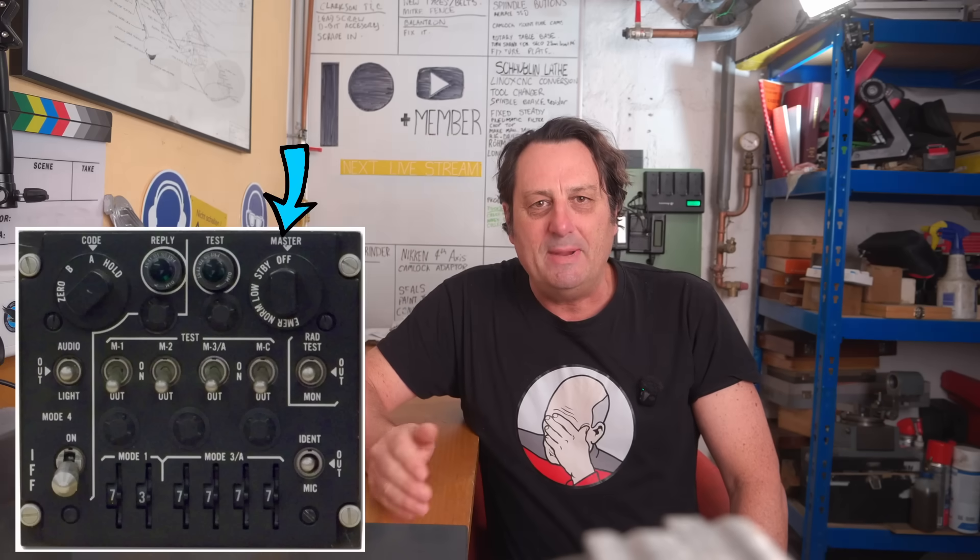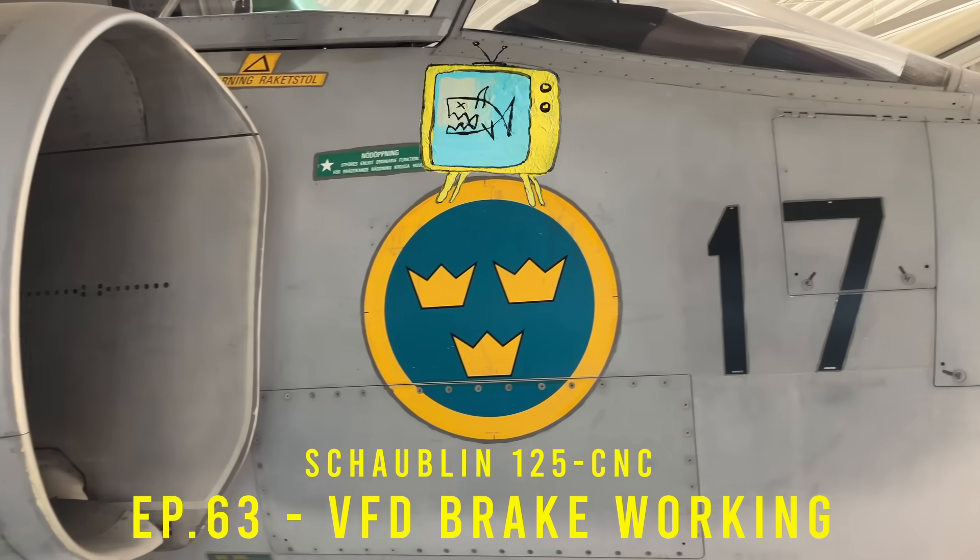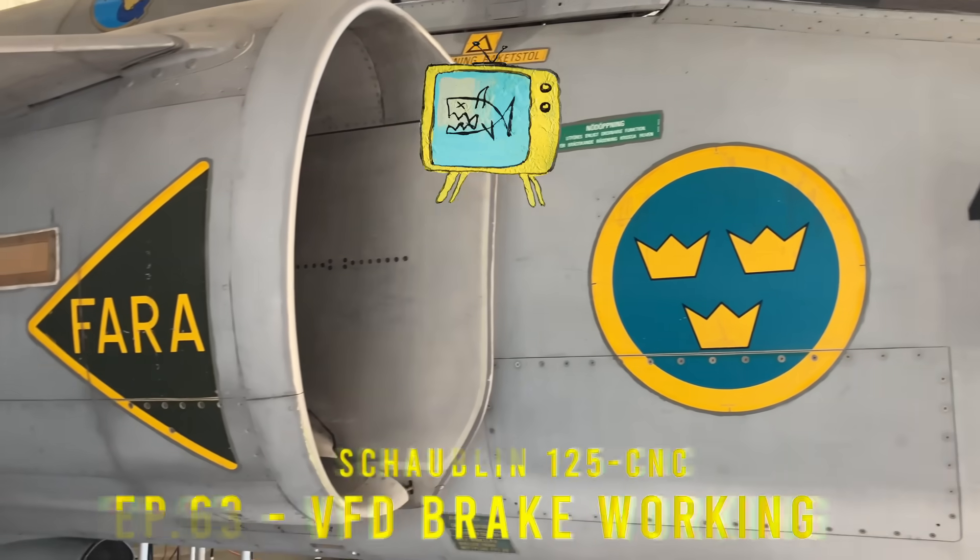The simple answer is I did on myself the oldest joke in aviation — the one where the pilot writes up 'IFF is not working in the OFF mode' and the mechanic clears the logbook with 'tested the ON, AUTO, STBY and OFF modes, all working normally.' I got so much constructive and helpful feedback last week I thought I'd quickly give you some feedback on what the issue was and the solution.